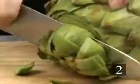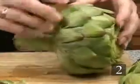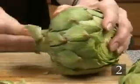Step two: cut off the top inch or so from each artichoke. If there are any leaves with thorns on their tops remaining, pull them out.